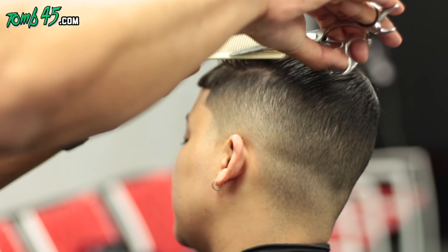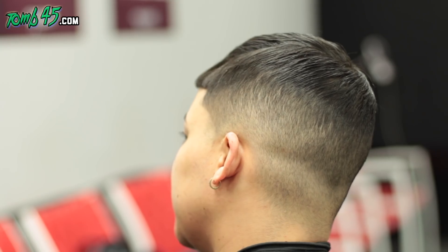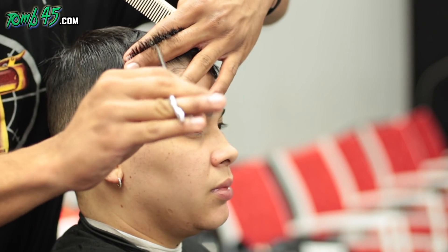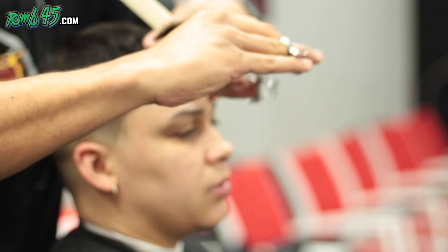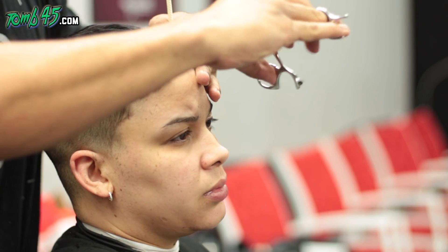She got a haircut previously and they kind of went up above the ridge, which isn't the foundation for a crop like this. You need that squared shape — if you go above the ridge, you're going to lose it. We like the length on top, so we're going straight to customizing the cut.